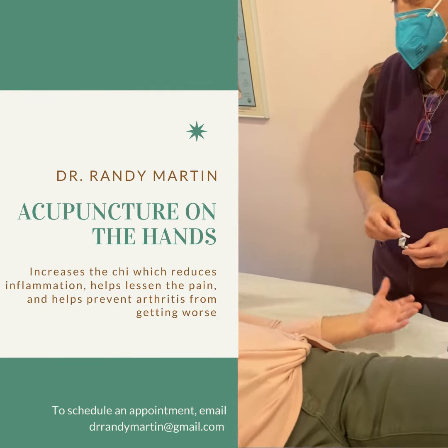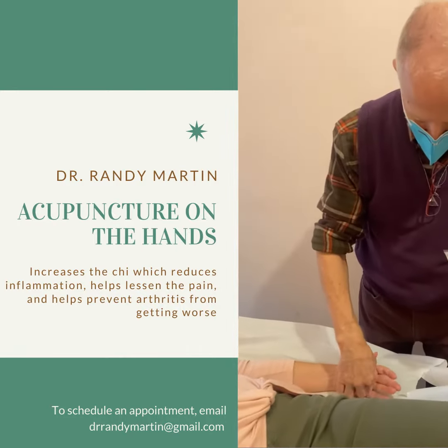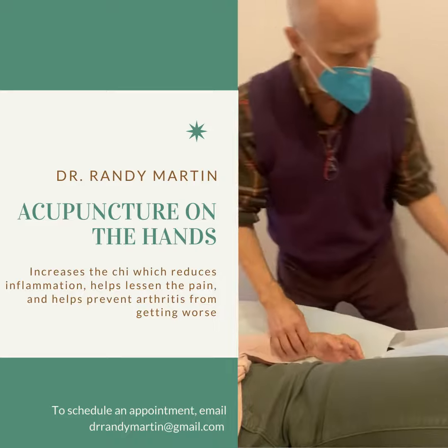And same on both? Yes. As you know, because we've done acupuncture before, it's not at all painful — I'm just mentioning that because sometimes on the hands, people are a little worried.